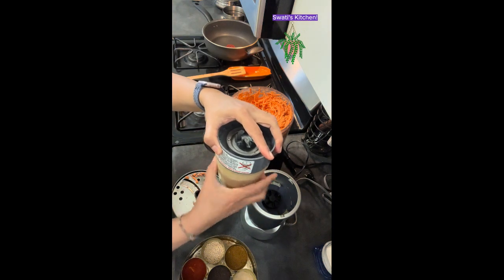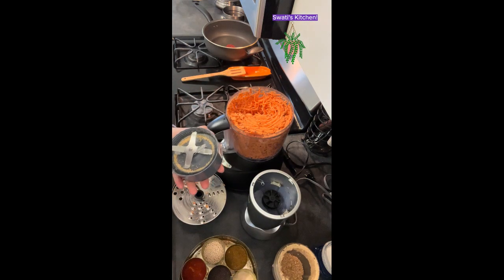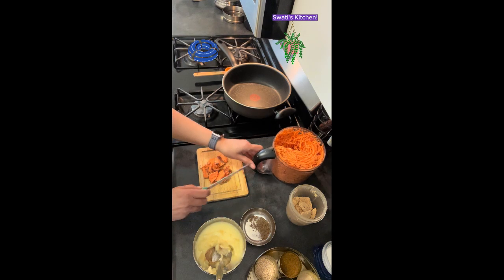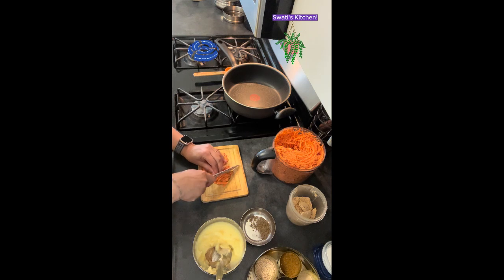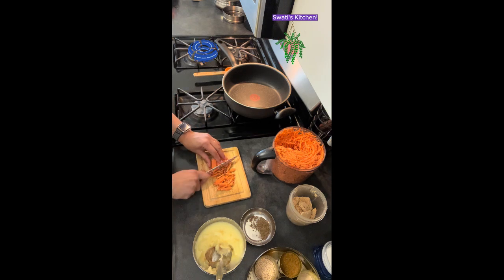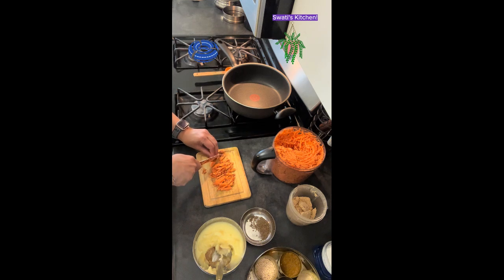Especially during fasting in India — when we fast, we make all kinds of dishes made out of sweet potato. I'll be bringing them one by one to you so you can try them out and see how you like them. For this dish we are also going to need ghee, which is a clarified butter, and a little bit of oil.